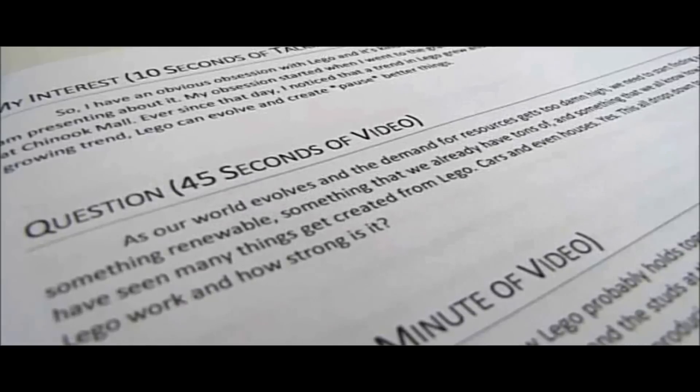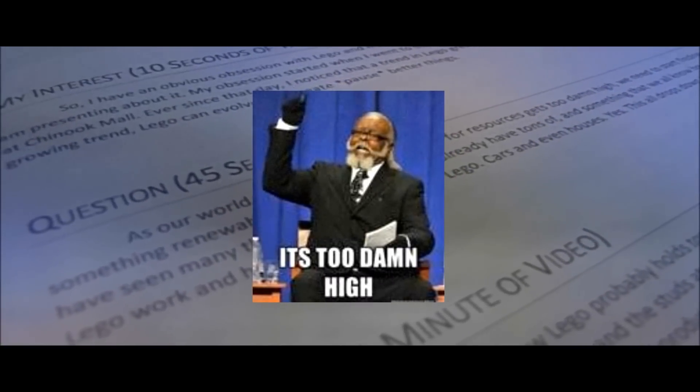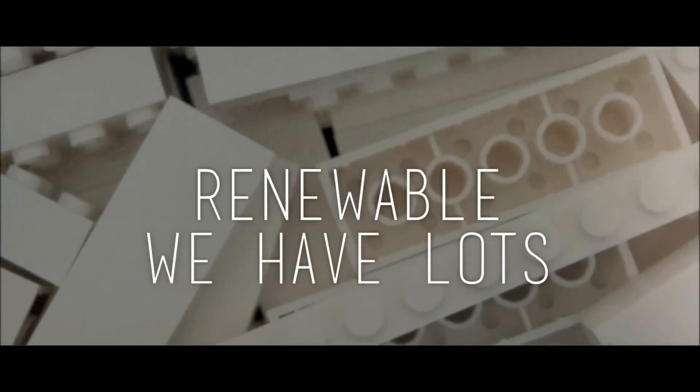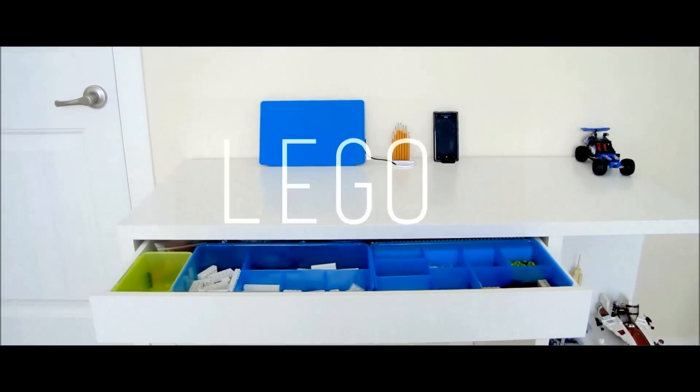As our world evolves and the demand for resources gets just too damn high, we need to start finding a new resource — something renewable, something that we already have tons of, and something that we all know how to use. LEGO.